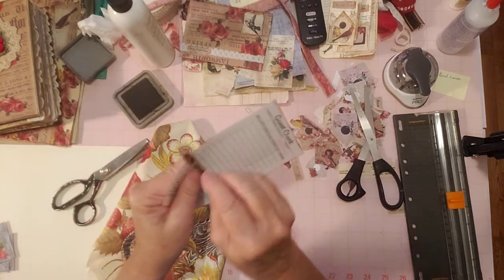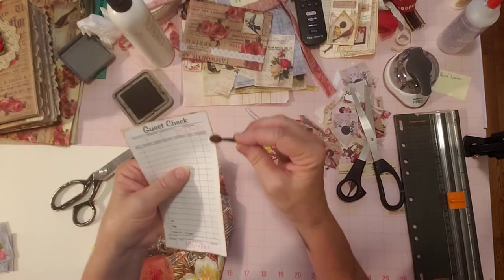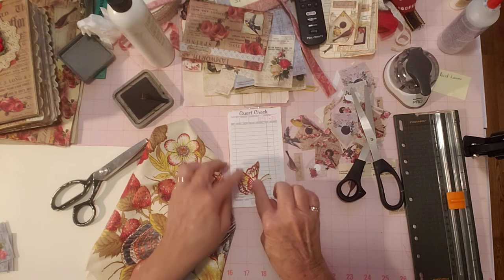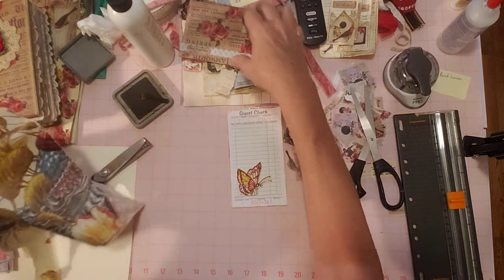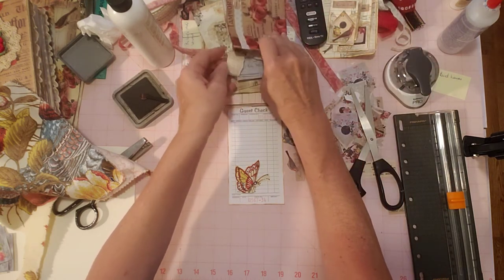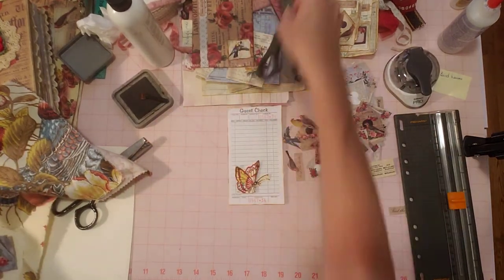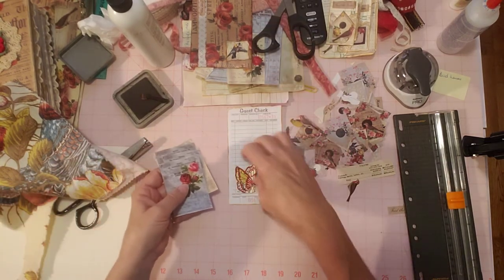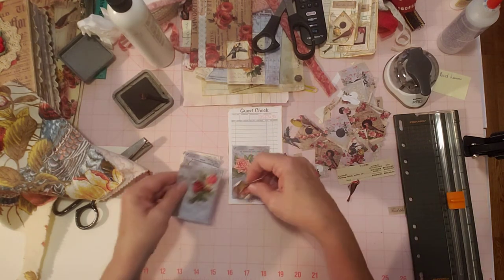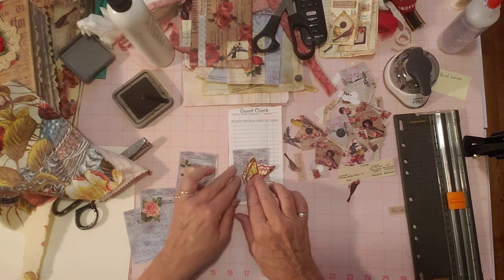Hopefully we can get through this before my phone cuts off. If it does, I'm not doing this video over — I'll just put a little note on the video saying my phone cut off, sorry. I think I'd like to put a little receipt behind here. I have some blue invoices here. Let me see if the butterfly would look good on one of these blue ones. Here's one that's solid — that would look cool. There we go. Anything else I want to layer on here?